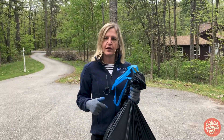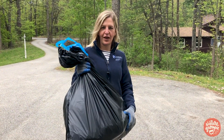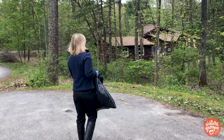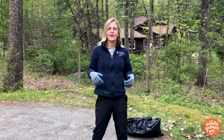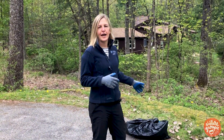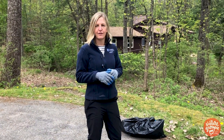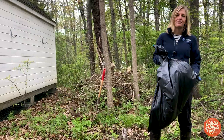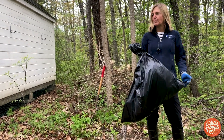Once you've got your garlic mustard in your trash bag, what I usually do is put my black plastic bag somewhere in the sun for a couple of months, just like in the corner of the yard. You really want to place it ideally near where you pulled it, so that if somehow some seeds do escape, it's not going to spread to a new place. I'm going to leave that there — it's going to get composted, it's going to get hot in the sun, the seeds are hopefully going to die. At the very least the plant's going to reduce in size and eventually I'll throw that in my trash. Thanks for joining me — this is Molly and Clyde from Nature Groupie and UNH Extension, and happy garlic mustard pulling!